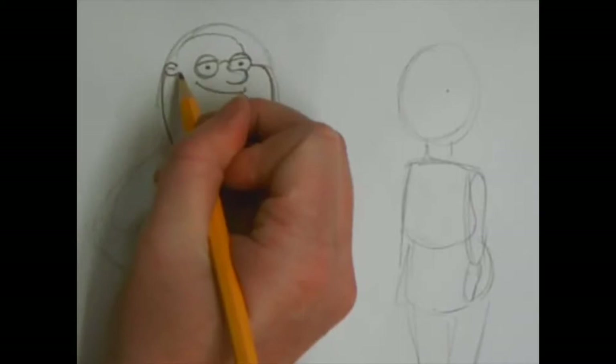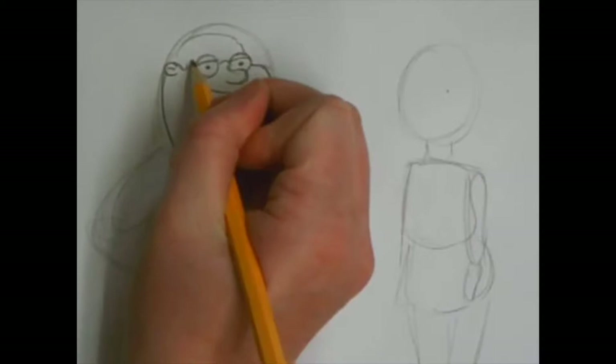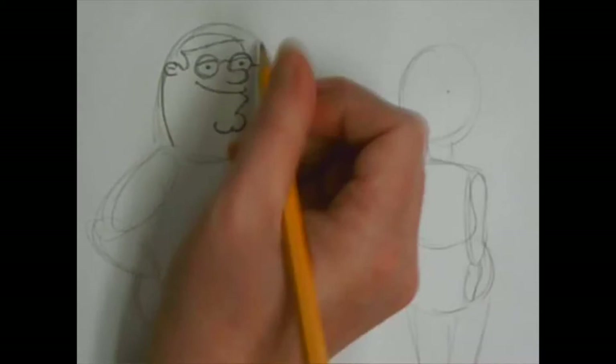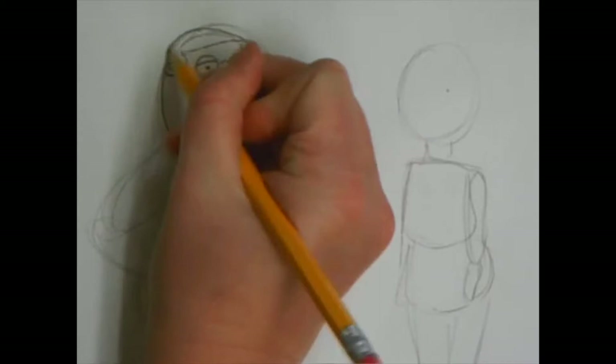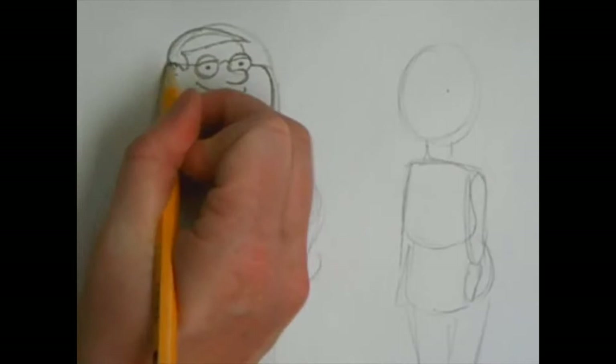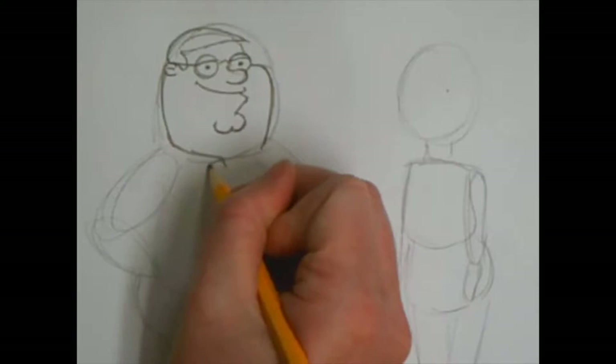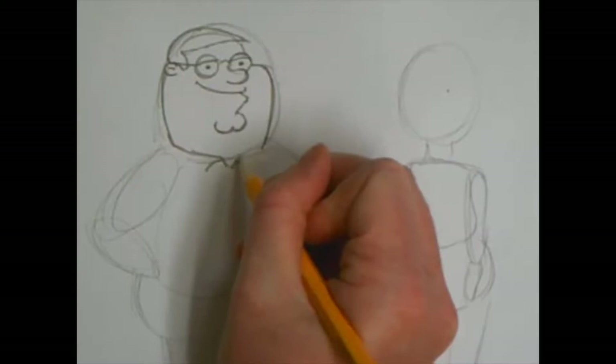For his hair you're going to do a sideburn so it comes down towards the center, goes back up across his head, and it's going to be like a wave coming all the way back around to where his ear is. Now finish the glasses by drawing a line to the ear from the eyes. We're going to work on his shirt. You're going to draw a line that goes in towards the center of his face, comes down towards the bottom of the paper, goes back up and out towards the left, and it looks like a big M in the center of his neck.